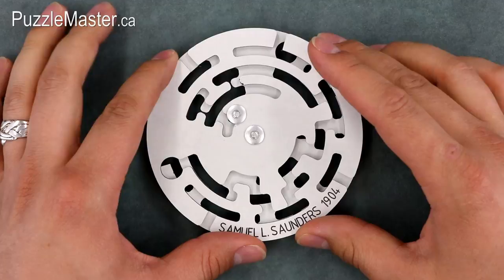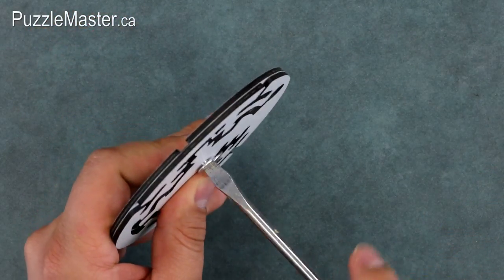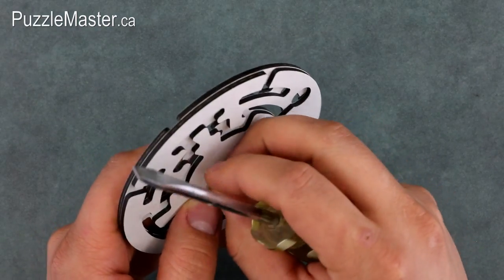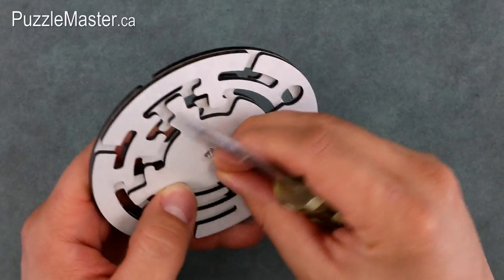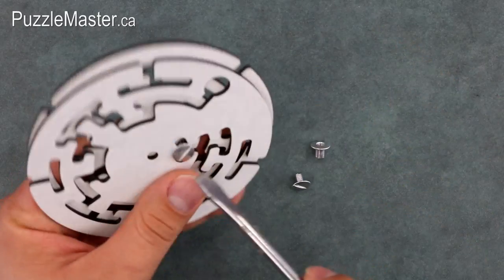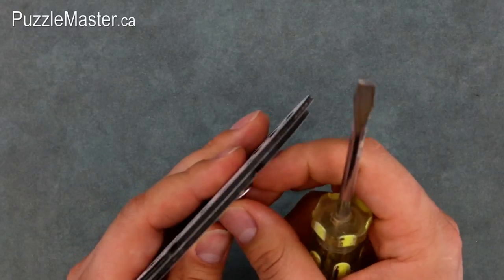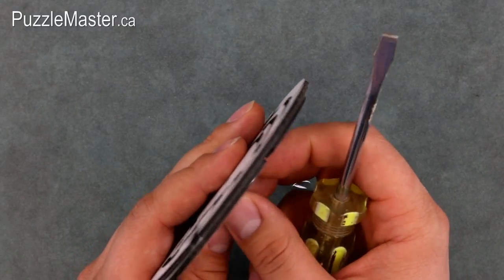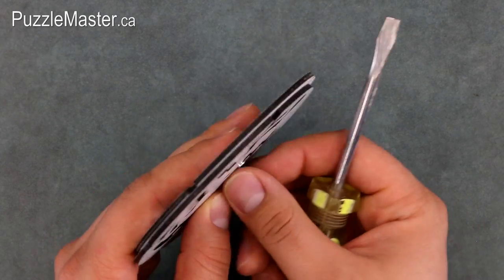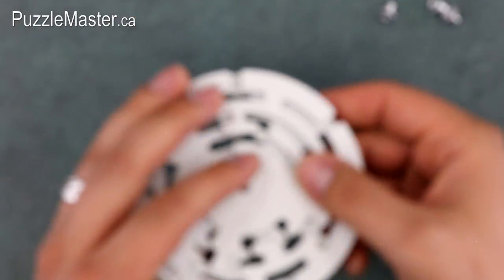So before we start the solution, I want to pull the puzzle apart here — it's actually pretty simple. You just unscrew the two bolts, and I want to show you a bit of how the puzzle is constructed. That'll really help show you what to do and make it that much easier to figure out. And it is a level eight, but when you see some of this, it'll give you an idea of what you need to do with the puzzle.